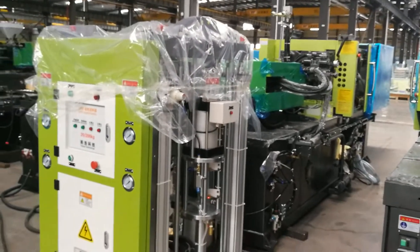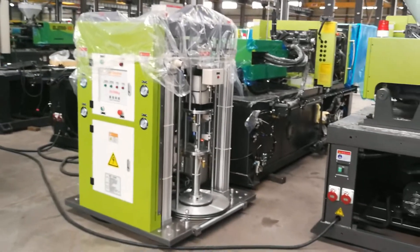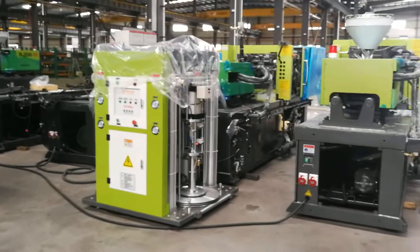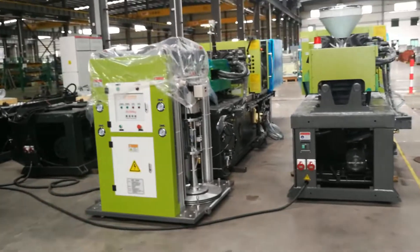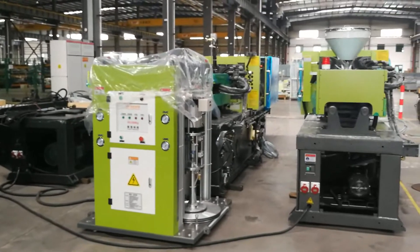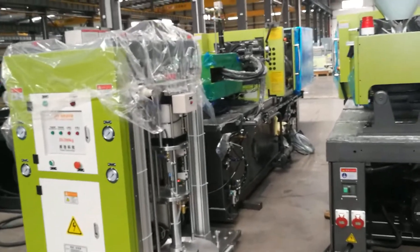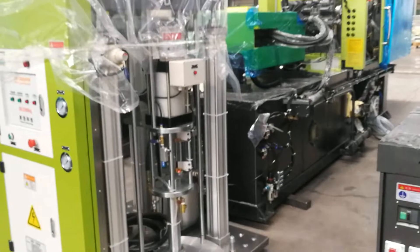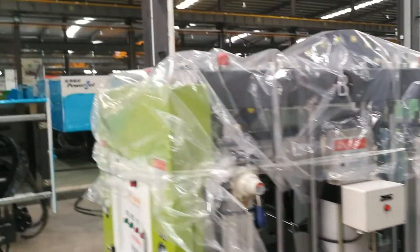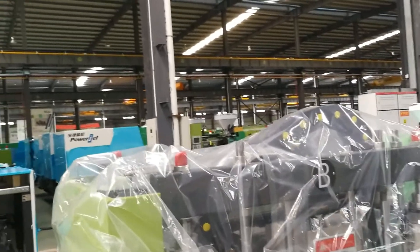We will walk a little further away to get a full view. Let's look around our factory.